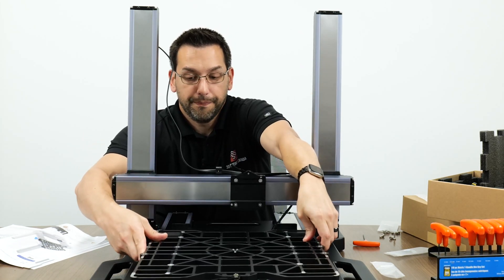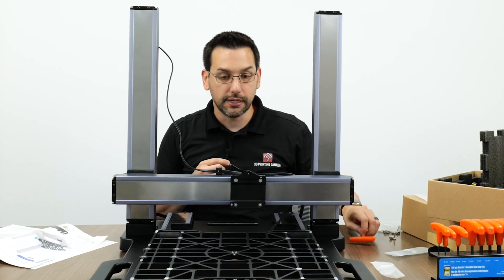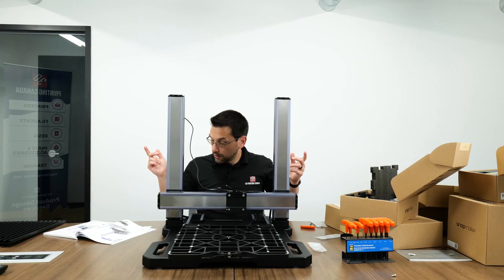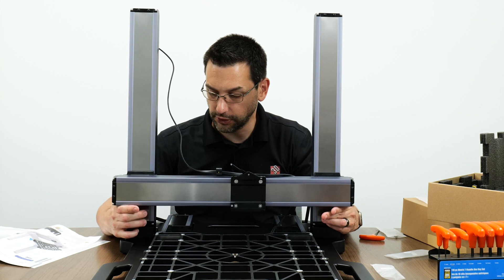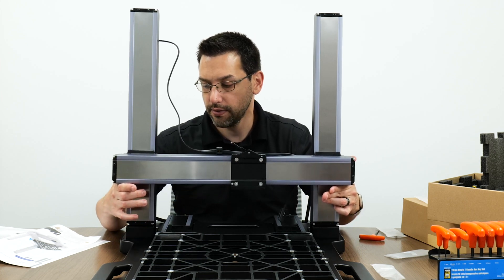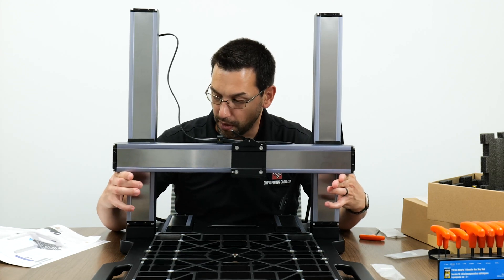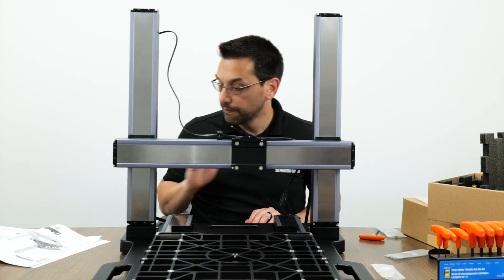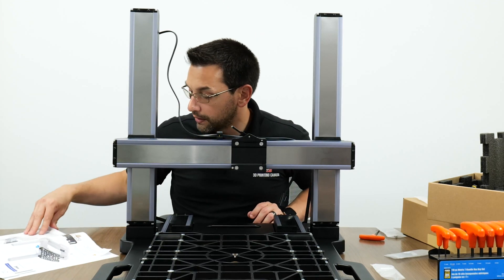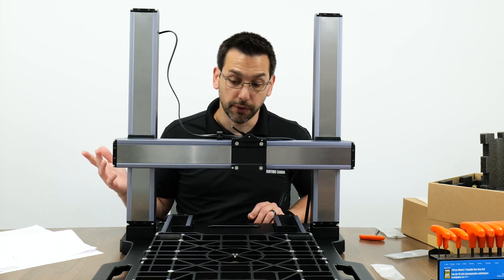Step twenty-two: raise the X-axis higher than the triangular supports added to the back of the Z linear modules. This gives clearance to install the tool head later. After that, the instructions switch to setting up the enclosure for the printer.